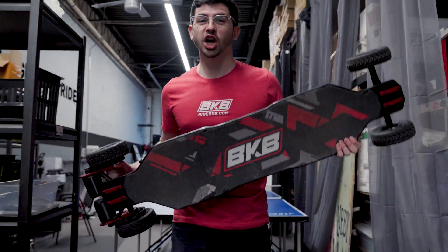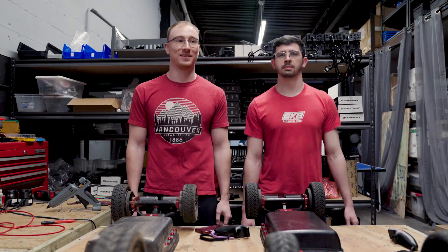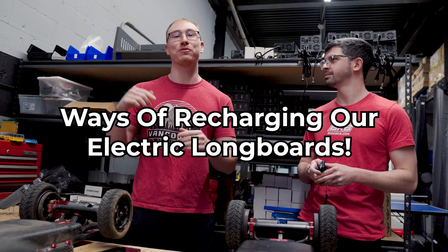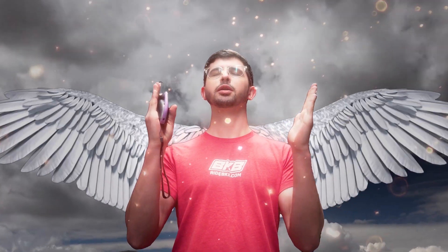We're going to show you how to get unlimited range on your EV. In other words, we're going to test progressively more extreme ways of recharging our electric longboard, in the pursuit for unlimited power.